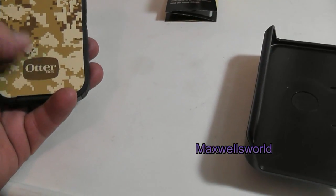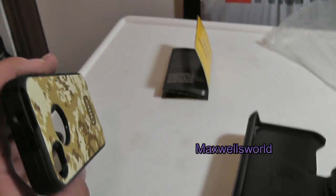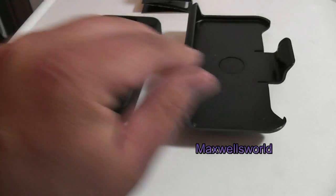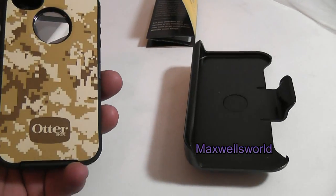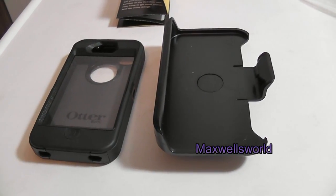It did come from an online place, so there are questions of authenticity when you buy from places like that. But the quality looks like it's there — it feels like my other ones, and I'm sure it will be just fine. So we'll tear into the case and install the phone.